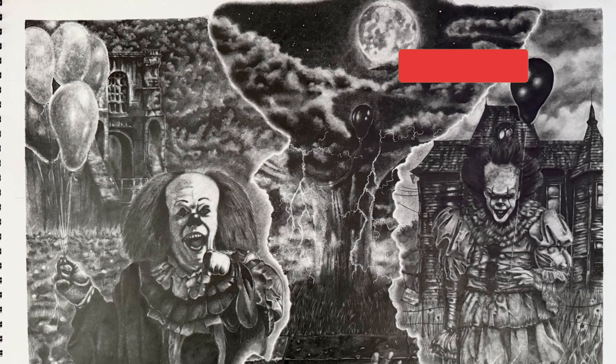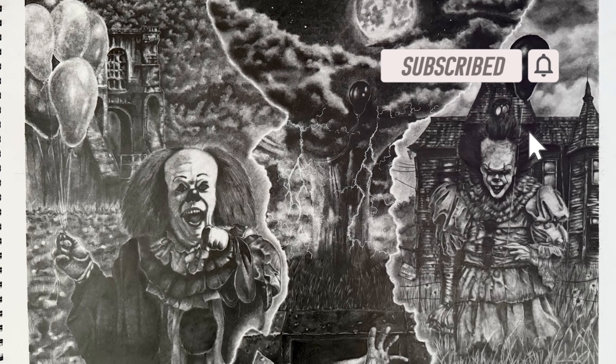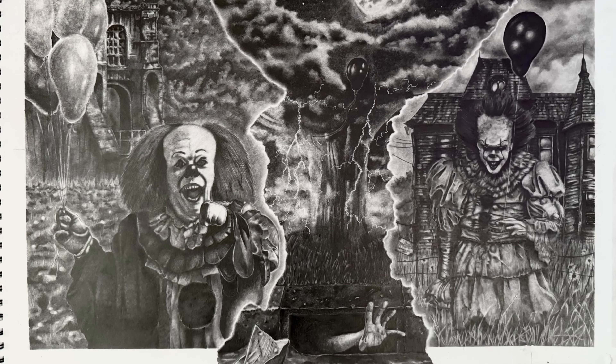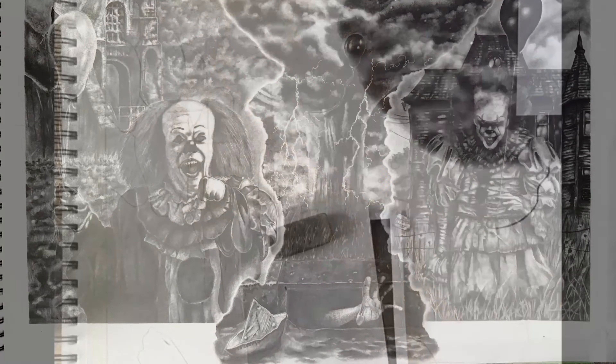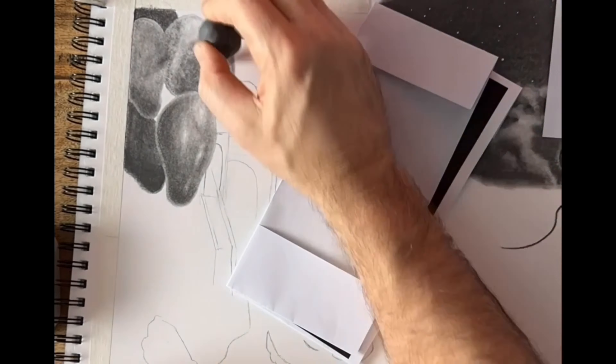Hey everyone and welcome back to my latest artwork video. I apologize for the delay, but this piece is drawn on A2 and it took me about 40 hours, which was over the course of about a month. I was away for a couple of weeks with work and what have you, so yeah, about 40 hours to do this.